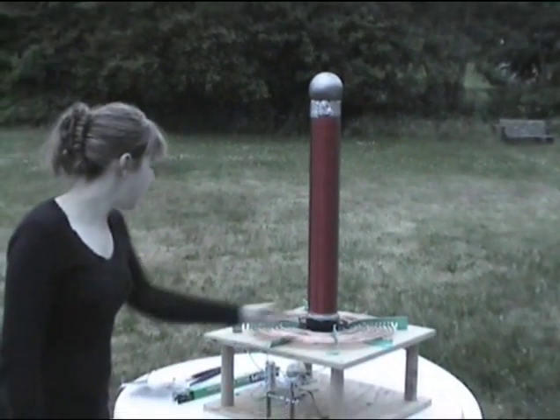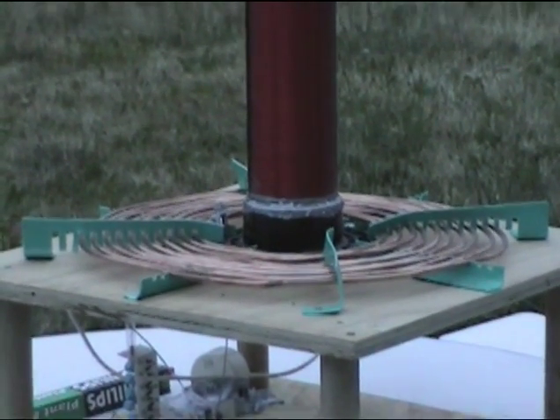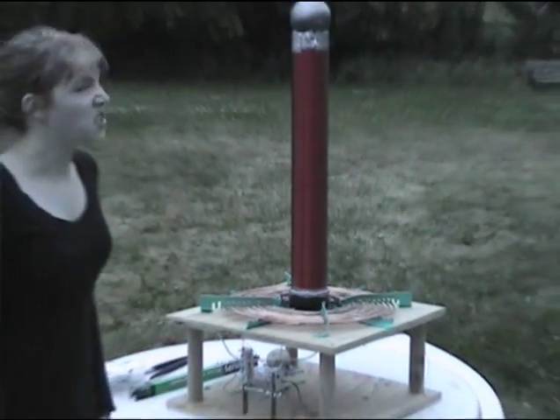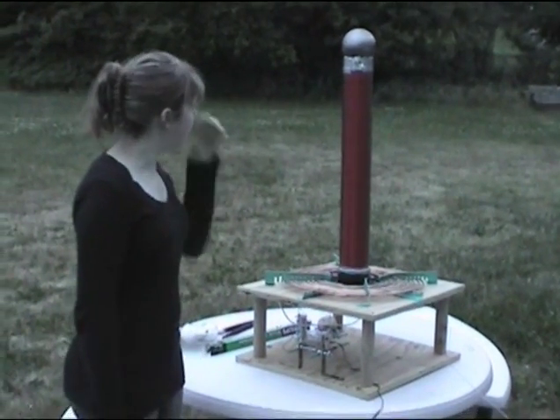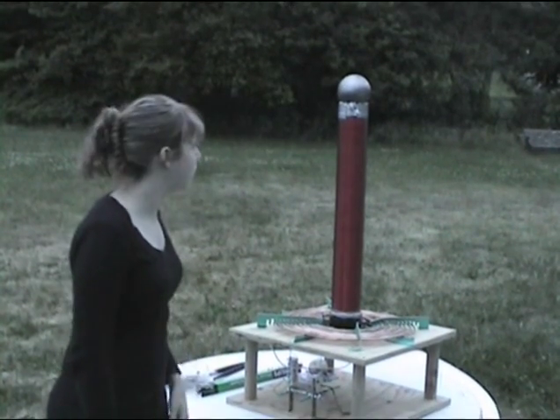I have about 10 turns of copper tubing for my primary coil. And after doing my calculations, I discovered that there should be about almost 2 million volts coming out of the top of there.